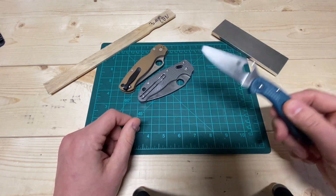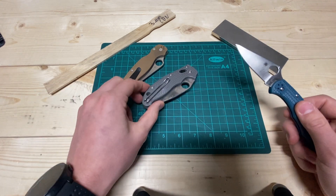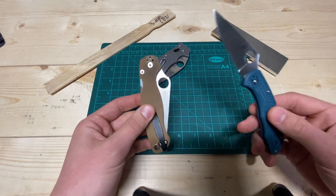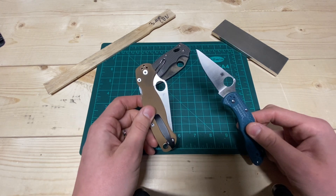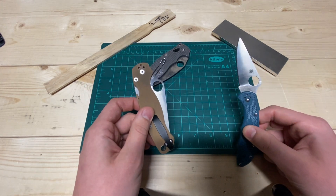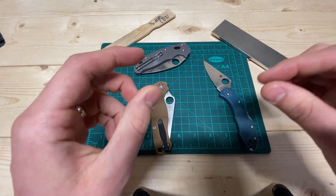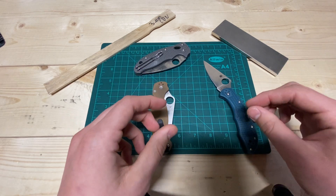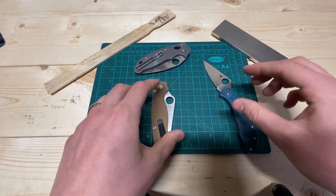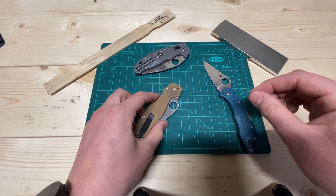The burr reduces very easily on all of these steels. But with 10V and K390, it's a little bit tricky to get rid of that tiny little micro burr at the very end — almost undetectable through eyesight or by feel. These tough steels have this tiny micro burr that you really need to work to make sure you get rid of.